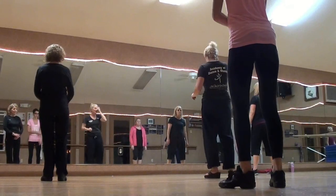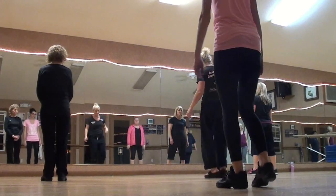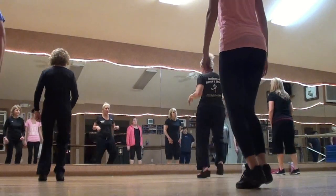If you're taking your heel wide, here's a physical step: kick, pull change, kick, step, kick, pull change, kick, step. Now turn it to a heel: heel, pull change, heel, step, heel, pull change, heel, step.